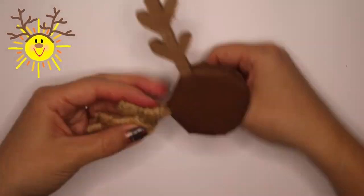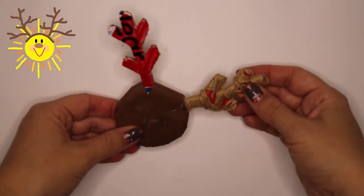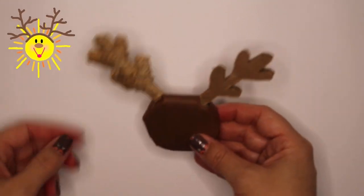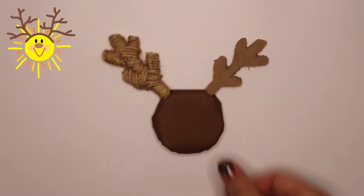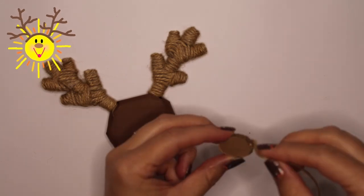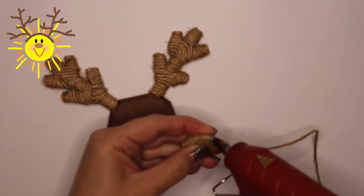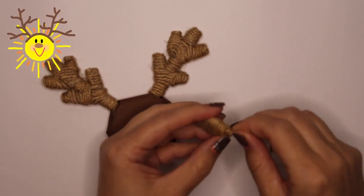Did you know that Donner and Blitzen mean thunder and lightning? That's amazing. Reindeer are able to see ultraviolet light. This helps them see in extremely foggy and snowy conditions — no wonder why they pull Santa's sleigh on Christmas Eve.